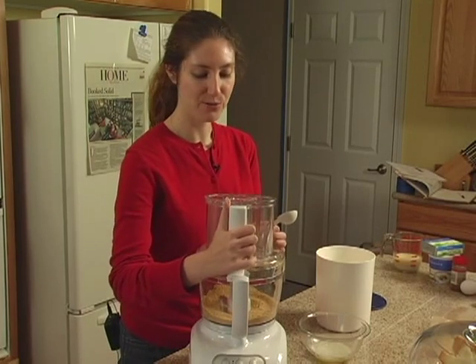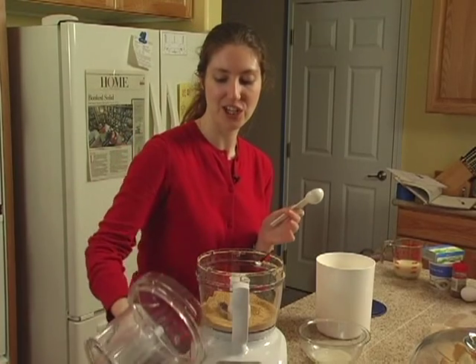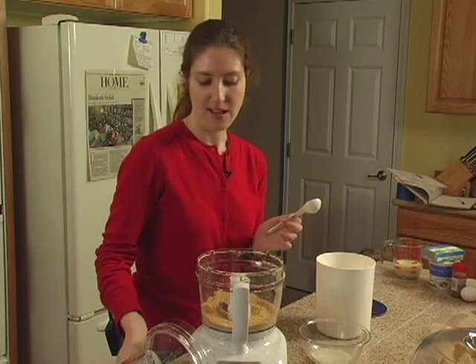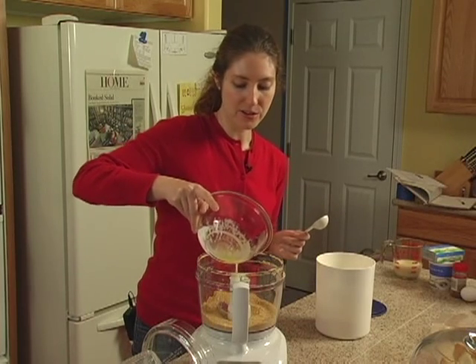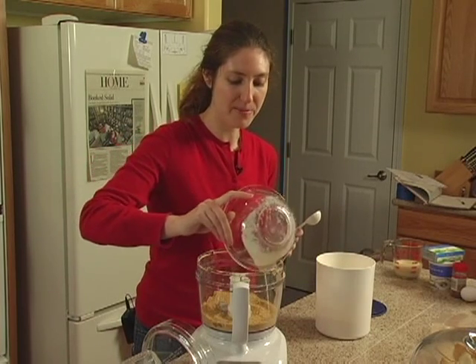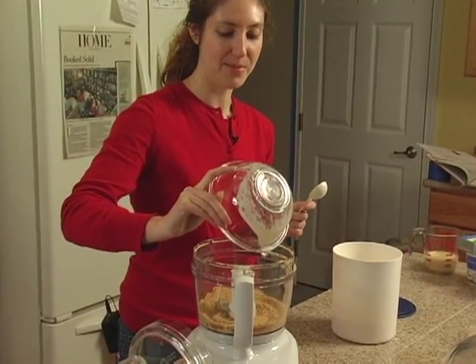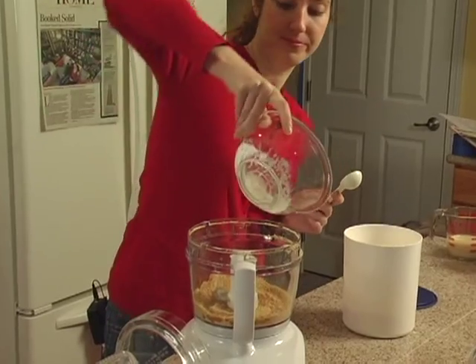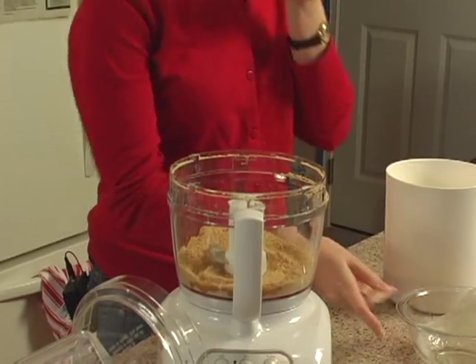We're going to do this right in the food processor. It's kind of nice how you can just put everything in. So let's add the melted butter. You want to try and spread it out a little bit, but be careful not to get it on the centerpiece because that's not going to end up getting into the crust. Try also to avoid dripping on the counter.